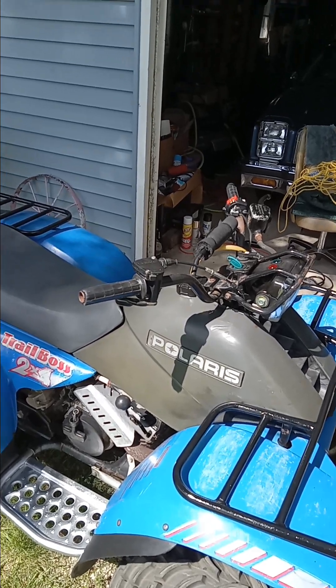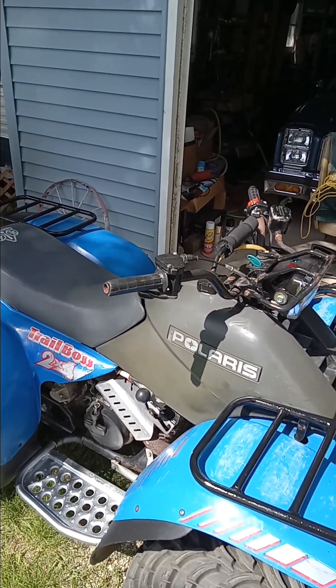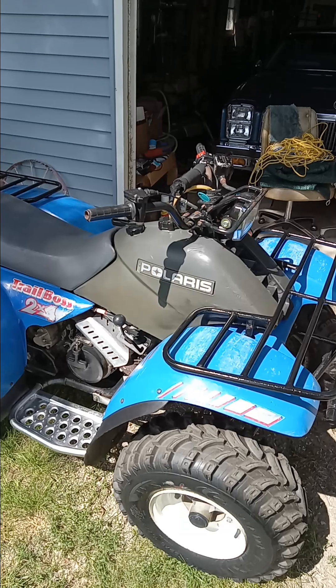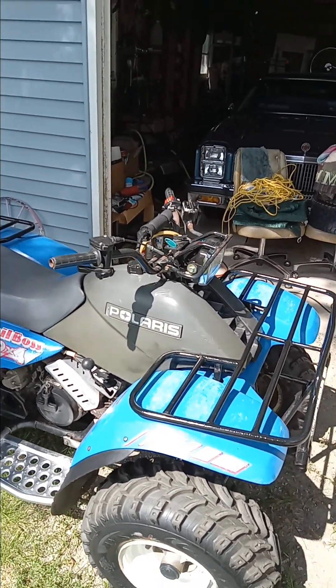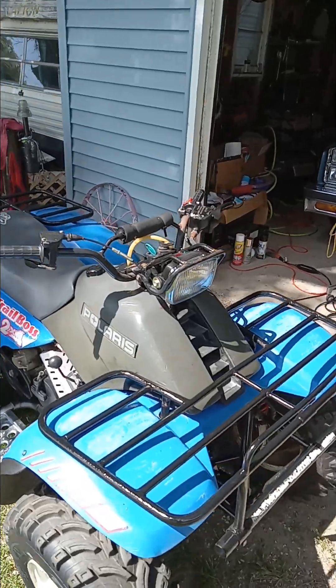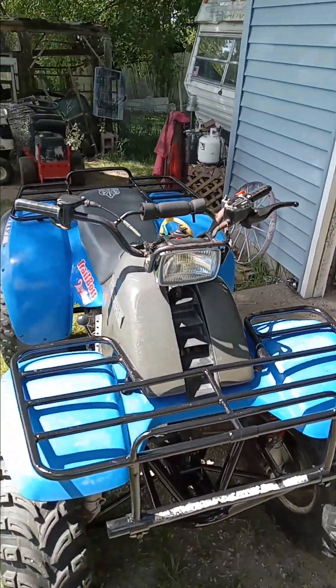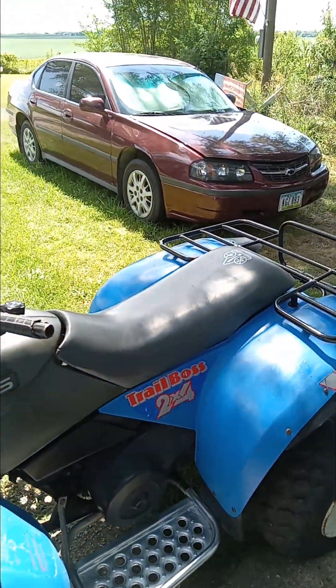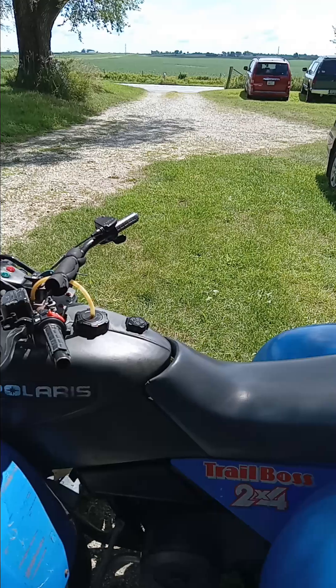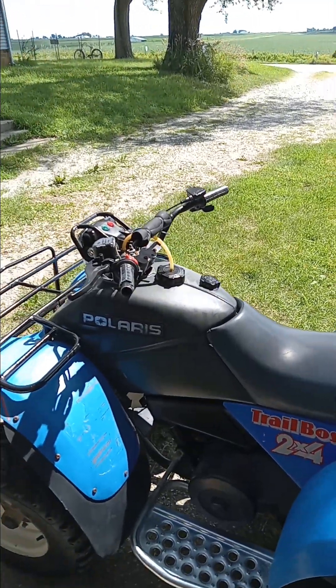The throttle cable is kind of stiff, so I don't know. No telling how many miles or hours are on it. He advertised it as a 2000 Trail Boss two-by-four, but 2000s don't look anything like this.